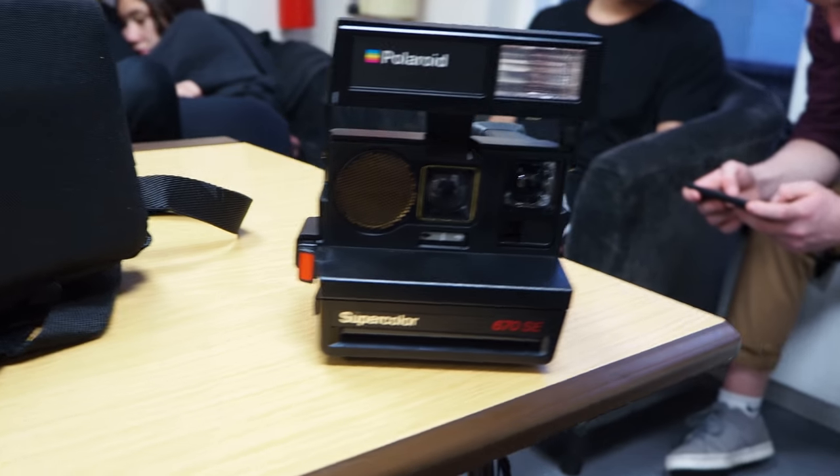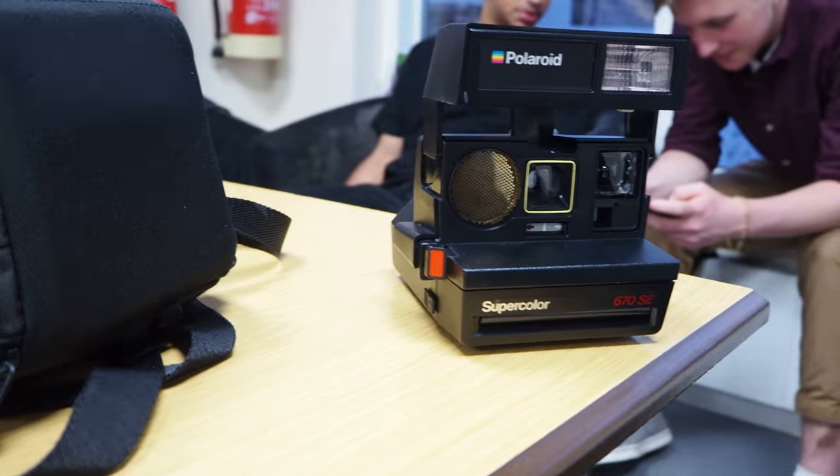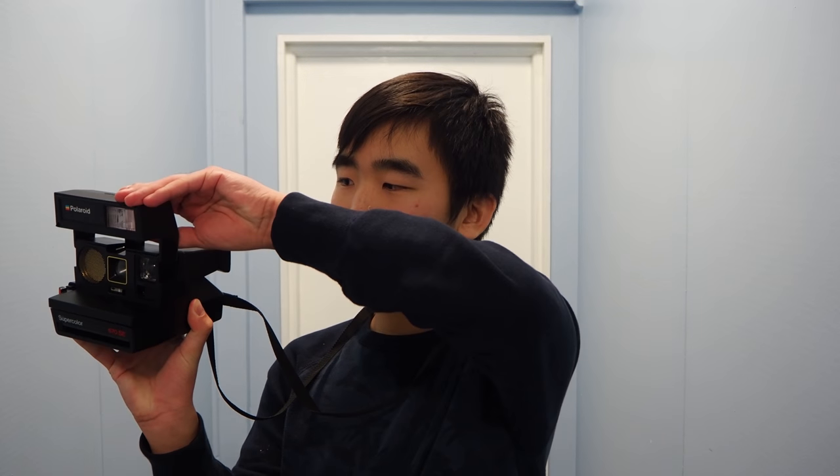It's a bit bigger than a Fuji Instax Mini, but it's also very portable as you can flip the camera like this to make it smaller.